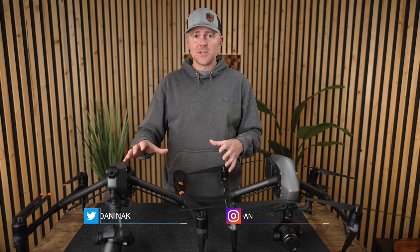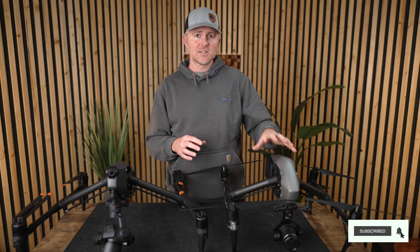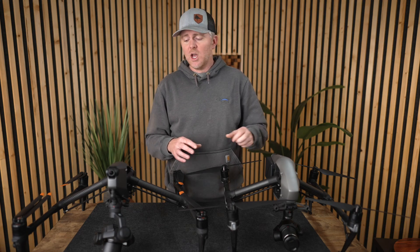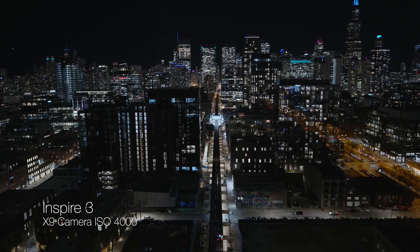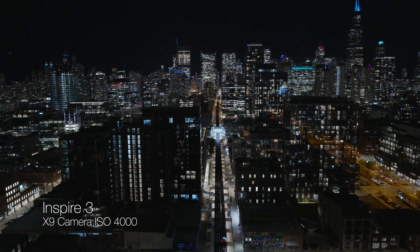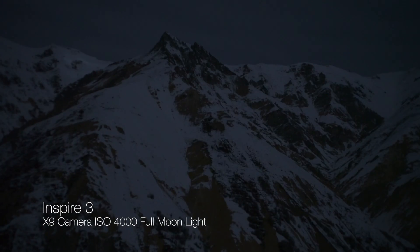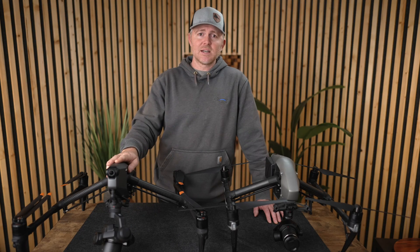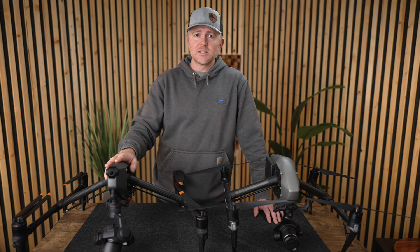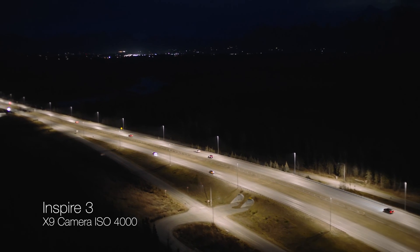Aside from the upgrade to 8K footage in the Inspire 3, you also get a dual-base ISO sensor, which the Inspire 2 did not have. The Inspire 2 would really start to struggle at about 1600 ISO, whereas the Inspire 3 has dual-base ISOs of 800 and 4000. You can get incredibly good low-light performance — some of these examples were shot with nothing but moonlight.